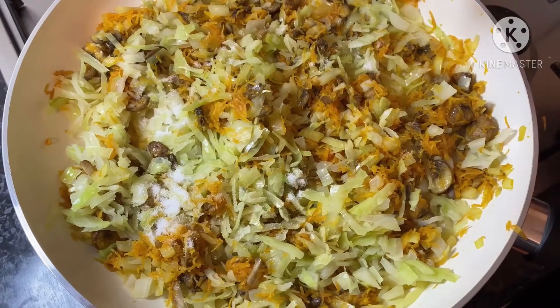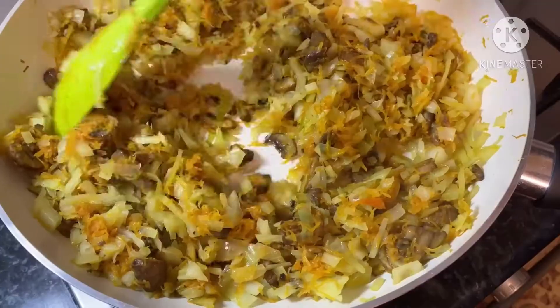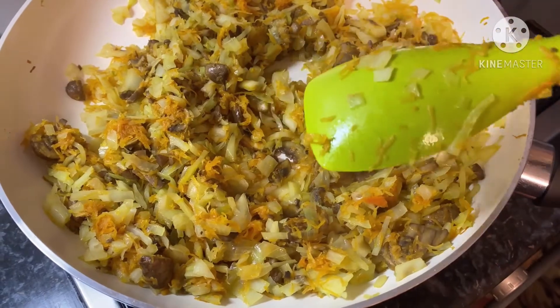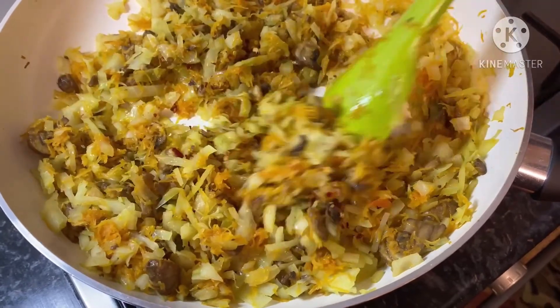Pour in one teaspoon of salt. This is optional, but you can also pour in one teaspoon of red chili flakes so that the filling has a spicy flavor to it.